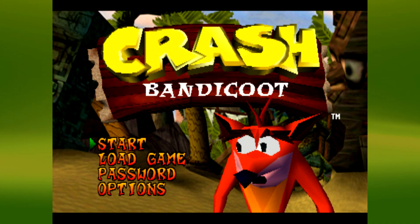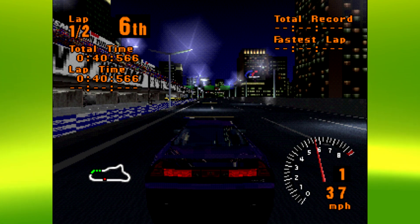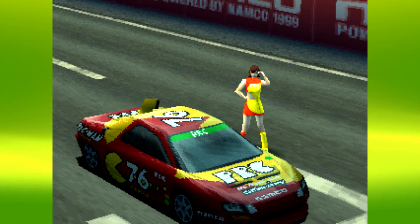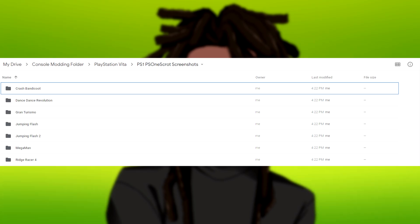Right now on the screen, here are some sample screenshots that I took with this plugin so you can see how the quality looks. You'll probably see Crash Bandicoot once I edit this out, Ridge Racer, I took some screenshots from that, and Dance Dance Revolution. If you also want to see how the quality looks for yourself, there will be a Google Drive link in the description down below, as well as a pinned comment, and it will have the actual PNGs so you can see for yourself.